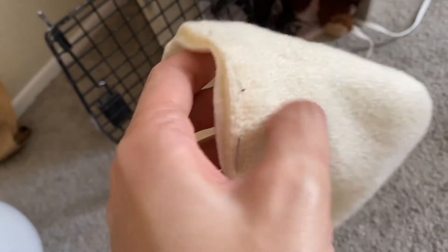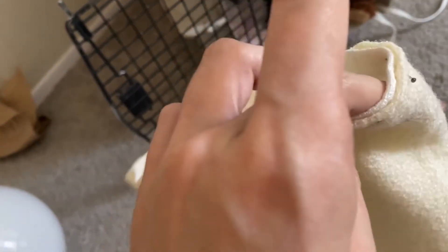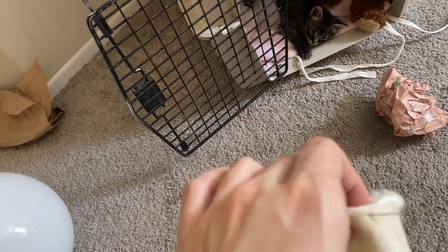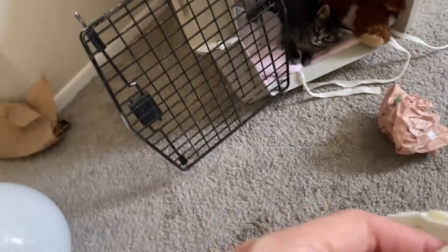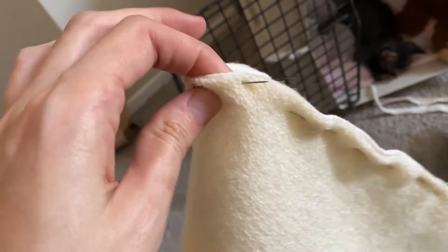I've decided to do the edge by folding both pieces in, because I don't want to fold the wool over — that would defeat the point of lining it in linen, since I'd still be itchy. I'll just fold it in and stitch them down. I lined up the little seam here.